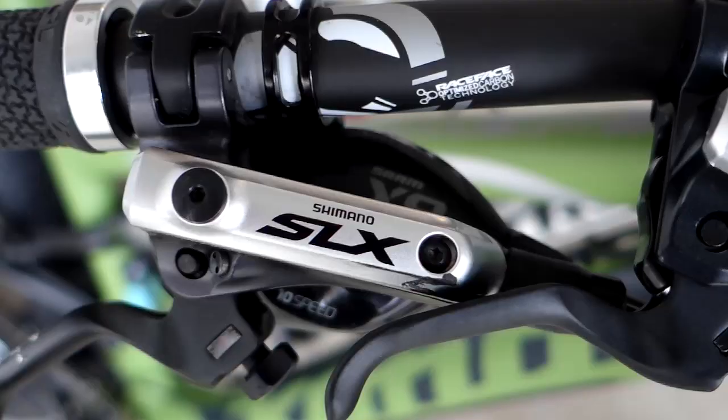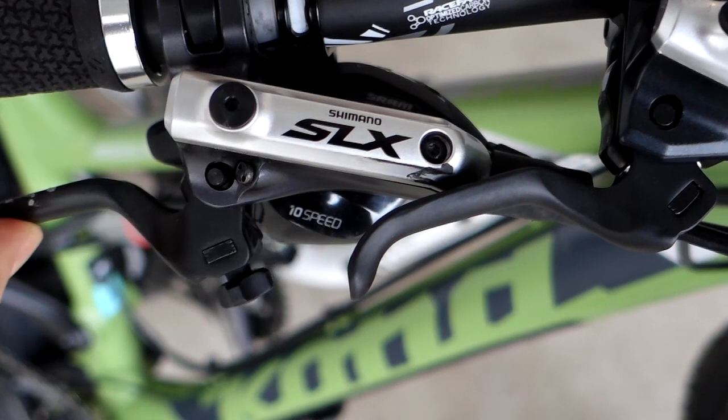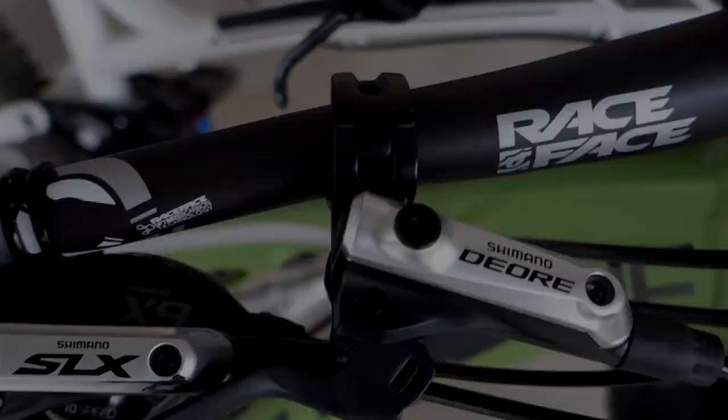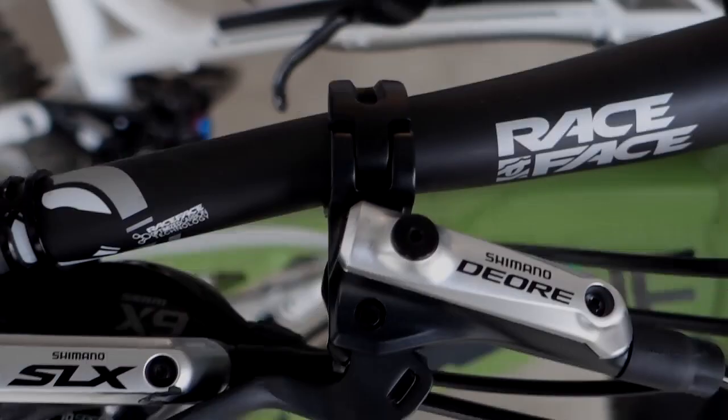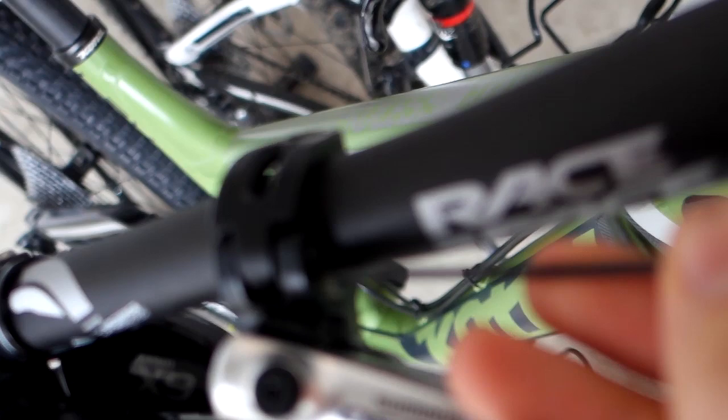The key point is that they all share the same lever design, made for one finger, which is superb. What they strip down from version to version is pretty much the adjustments. As for the way they attach to the handlebar, you can see this hinge clamp design — in order to remove it, you push on a little pinhole on the side and the hinge will open. That little hole is also where the I-Spec B shifters will attach.